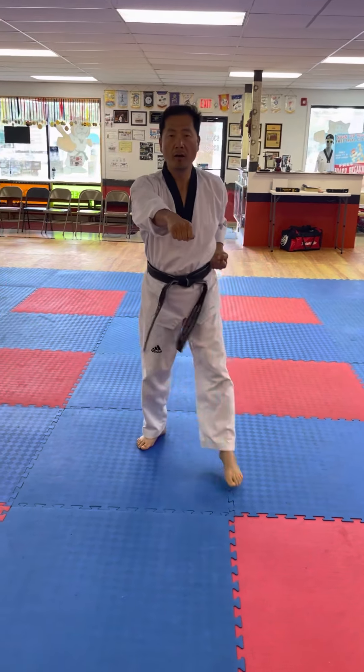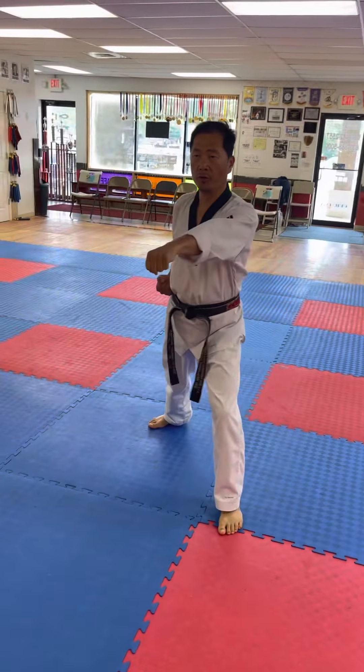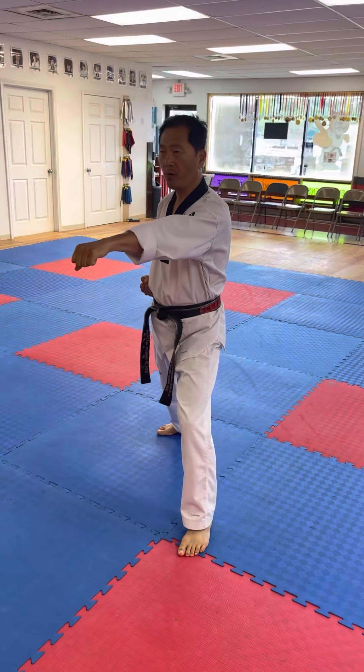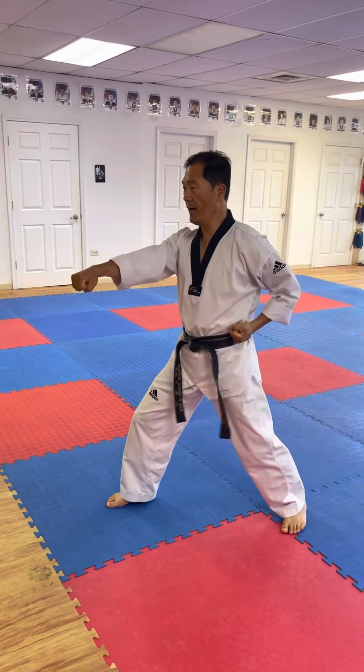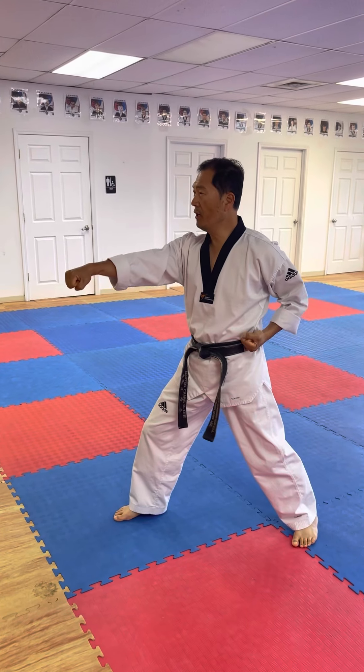Punching, one. Step forward. Punching, two. Step, three. Step forward. Punching, three with the yell. Oh yeah! The after yell.